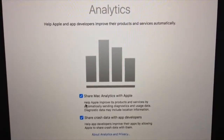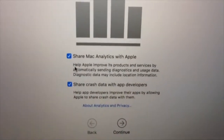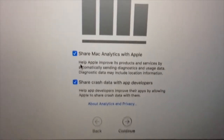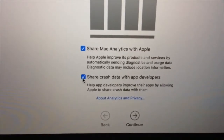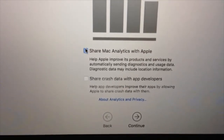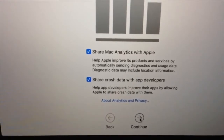The next window is about analytics. We got two options here: share Mac analytics with Apple, and share crash data with app developers. I would like to share them with Apple and crash app developers. If you don't want to, you can uncheck them right here and continue. But I'm going to check them and continue.